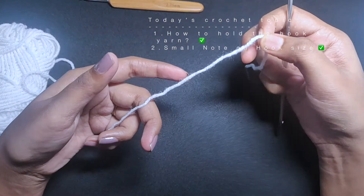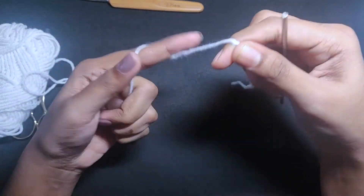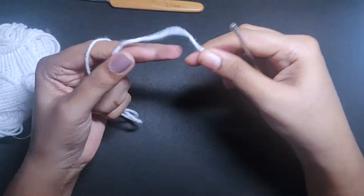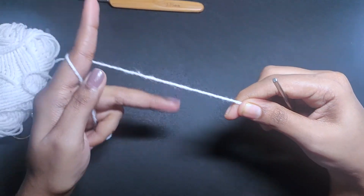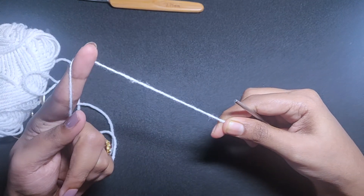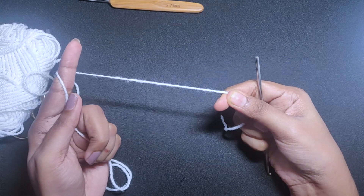So this is how you hold it. You can also use two fingers — these two fingers and a pointer finger — to take one roll. So this is how you hold the hook.